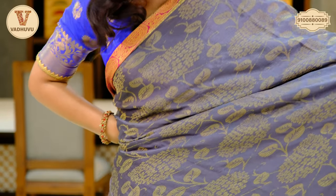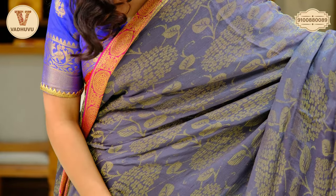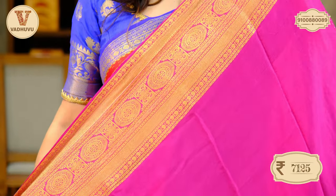Here is another interesting color — slate gray with a combination of pink. Let's see the border: we have chakras and floral design for the border in golden zari. This is the pattern on the entire saree — marigold flower pattern with leaves. The ethnic border is almost seven inches. The pallu design also has a paisley and floral pattern with continued border. And this is the contrasting blouse piece. Saree cost: 7,125 rupees.